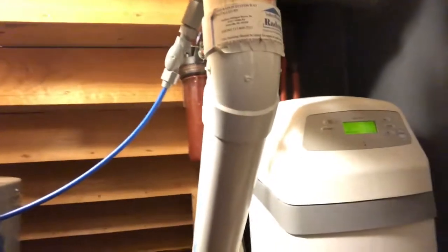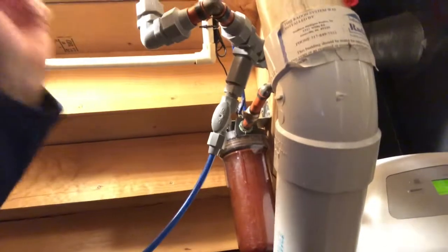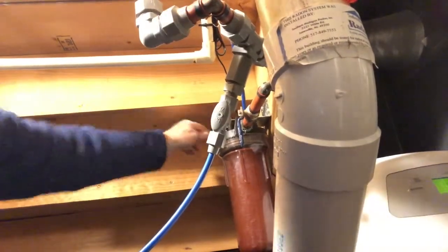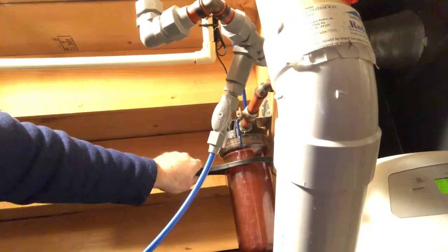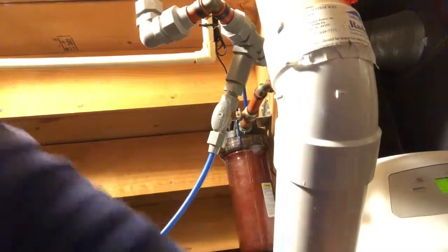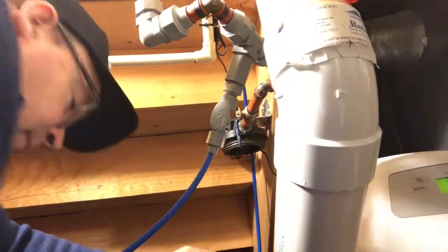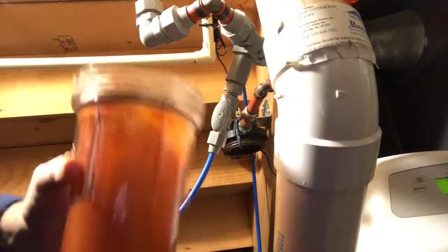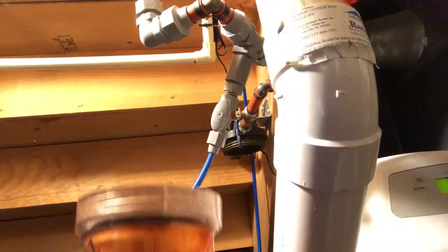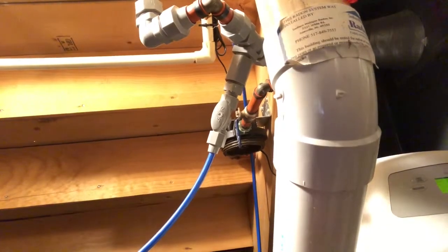All right, so to change the filter: you turn the water valves off, push the little red button to release the pressure, then take the special filter housing wrench and push it to unscrew the filter housing. Then I dump it into this container down below — you can see how rusty that is. I don't bother cleaning it since it'll just get rusty again. Then I get a clean filter, put it in, put the housing back up, and set the old filter aside to dry.